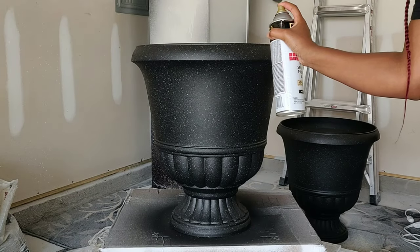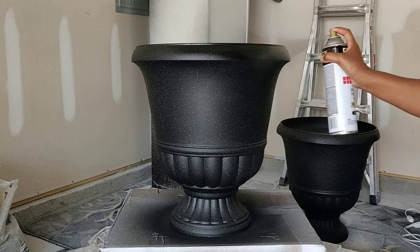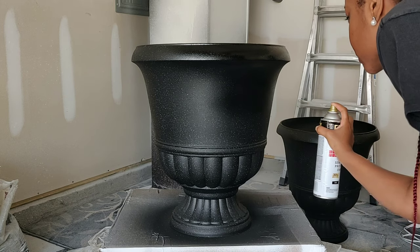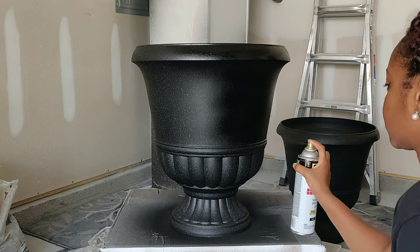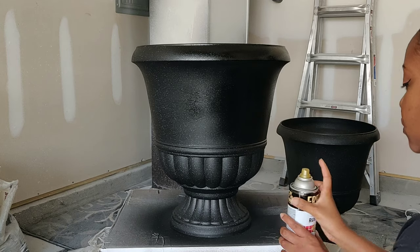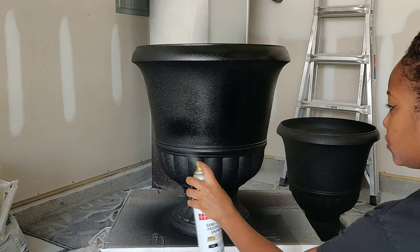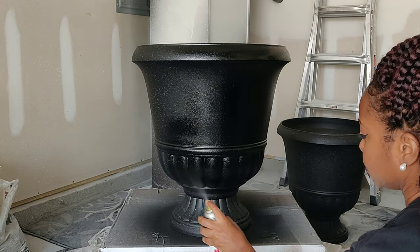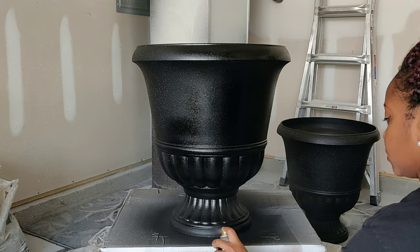We're ready for the final coat. With this top coat I want to make sure I'm making small, even strokes to cover the entire piece so I don't have any issues with water damaging my paint job. Please do not be like me — make sure you're wearing a mask for this entire project. These fumes are extremely strong, particularly with this enamel, so do this in a well-ventilated area and wear a mask.